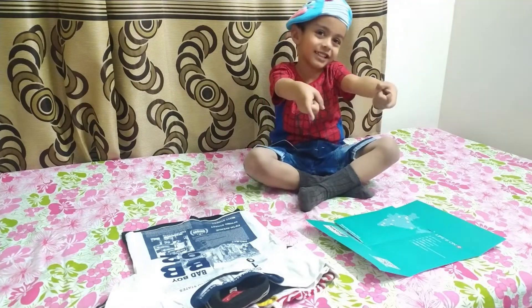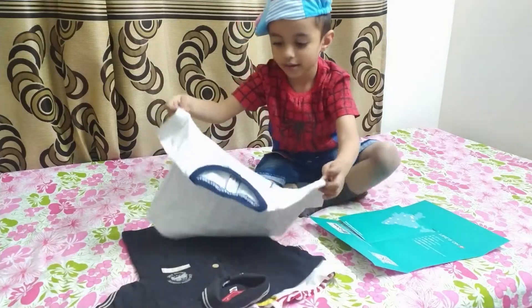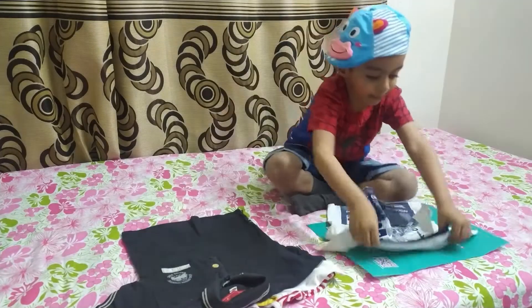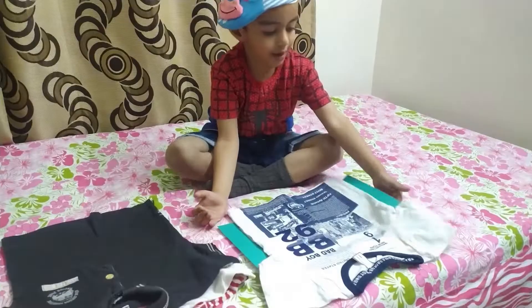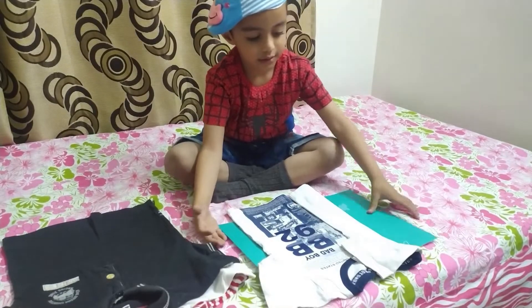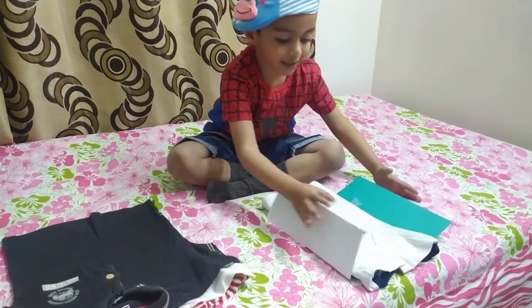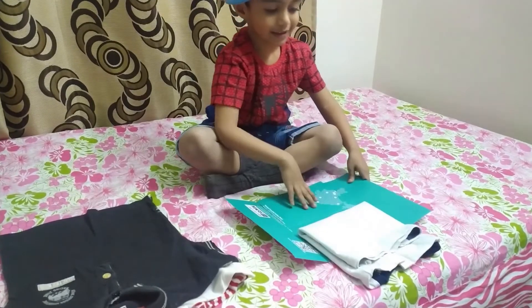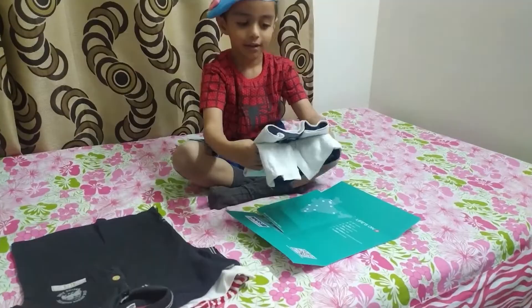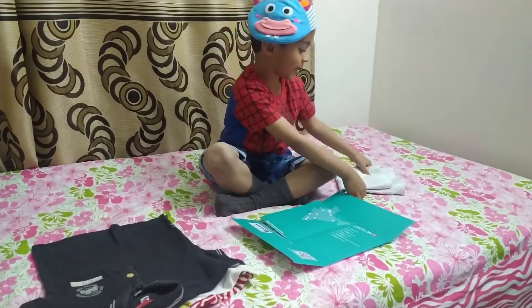Are you guys ready? Let's start! Place the desert and place it here! Left! Left! Right! And then we need it! And it's done! This is here!